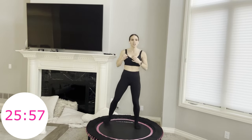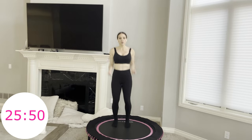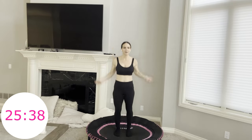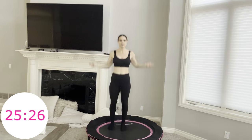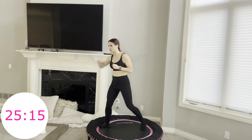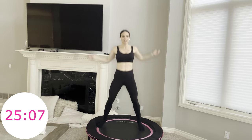Boxer shuffle. Jab, cross, jab, then four jump ropes — other side, jab, cross, jab, four jump ropes. Each combo move is about 45 seconds to one minute because by the time you learn it, you're somewhere in there. Turn your hip with that cross — really get your hip into the action, a big rotation of your back foot. Power coming from your upper body, your core, and your hips and glutes. You are 15 minutes in.